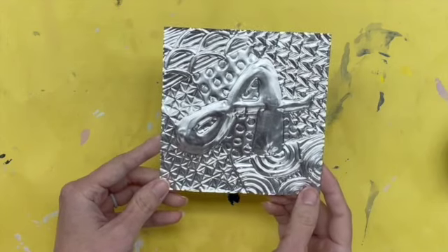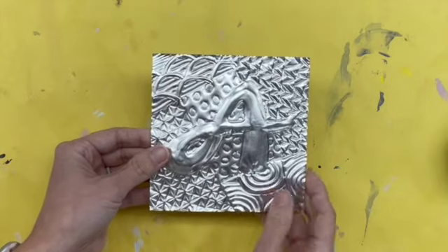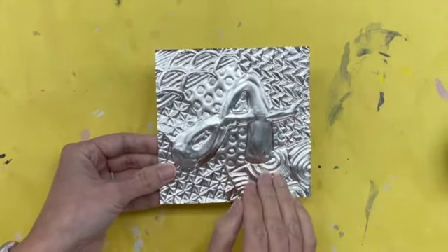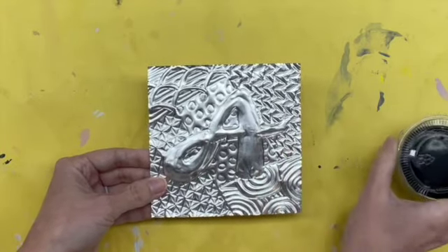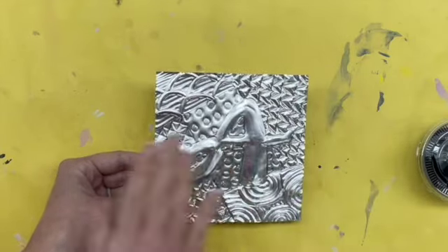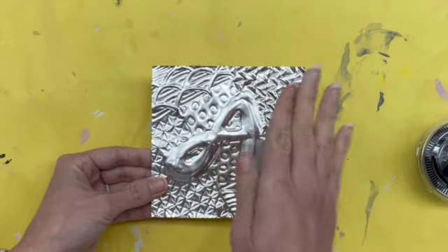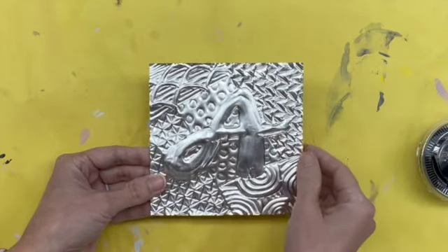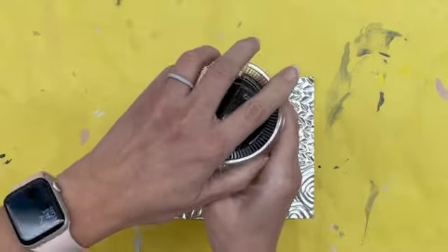Once you are finished, it's then time to add some color. The first thing I like to do before adding the bright colors is actually adding some black. I'm going to add some black paint in order to make it look a little bit aged. It gives it an aged look, and it also brings more contrast to all of those grooved areas to help distinguish them from the higher up areas. There will be little containers of black paint like this.